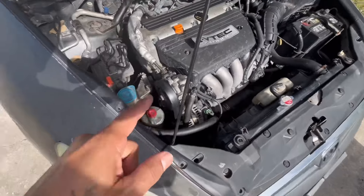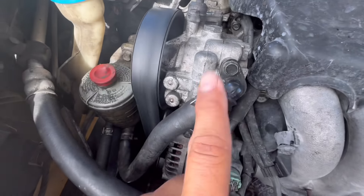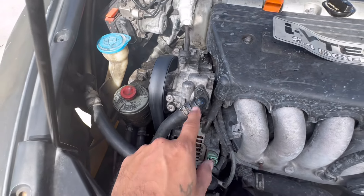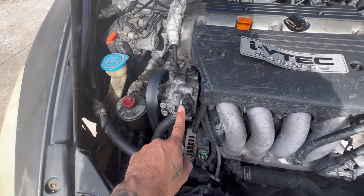So I'm going to show you where the air is getting in on my actual vehicle. Where the air is getting in is actually on this lower pressure hose right here. We're going to go ahead, pop that off, and replace the O-ring.